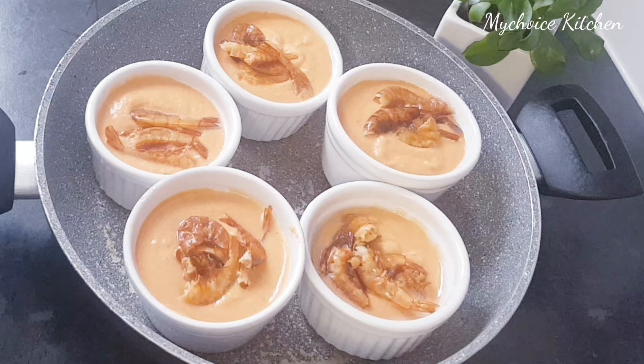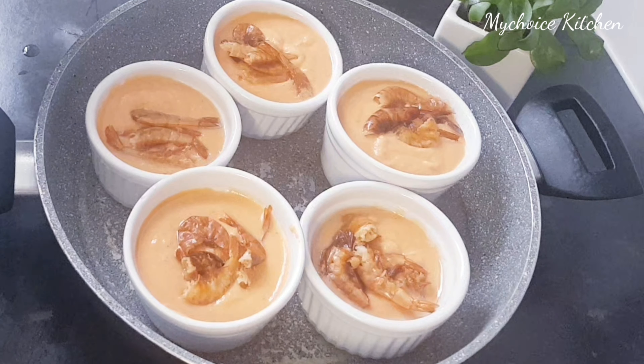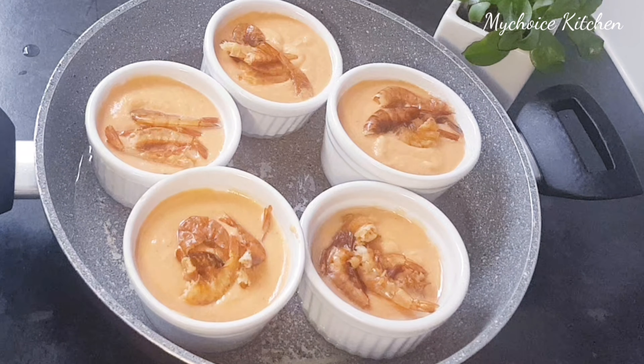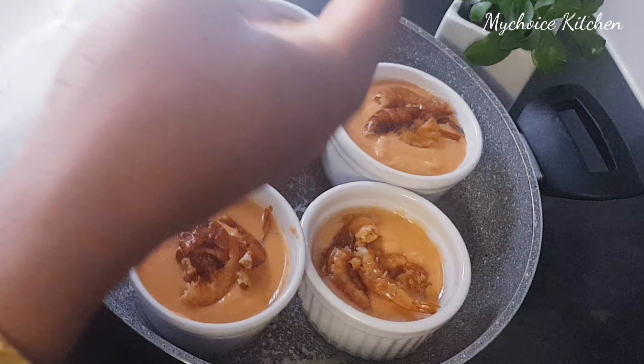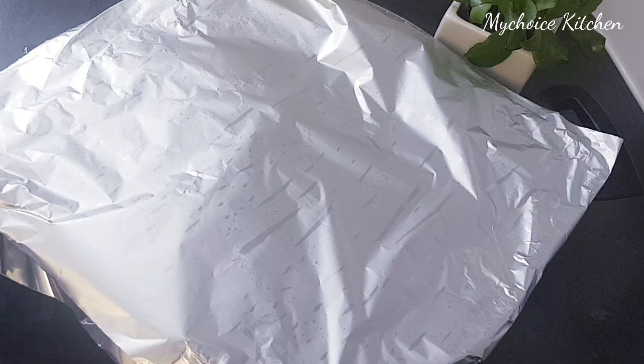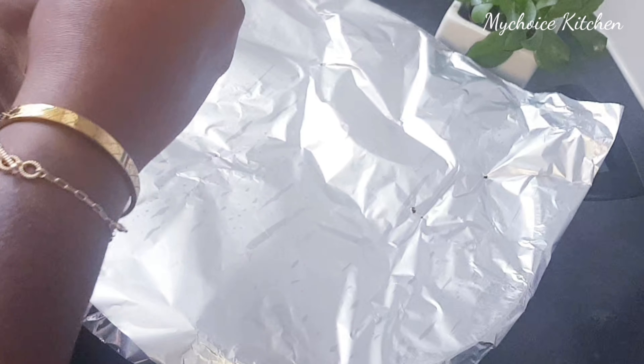Guys, as you can see, I've put the moin moin into the pot. It's taking just 5 of them — 2 remaining, so I'm going to cook those 2 in another pan. I'm going to add water. You don't want to add too much water; if you do, it's going to boil over. You don't need too much water. We are going to cover the moin moin with foil paper and put some holes so that the steam will not fall into the beans and make it too watery.